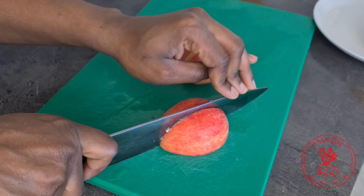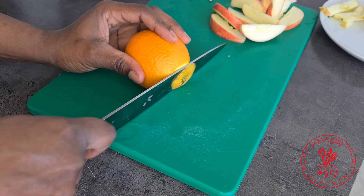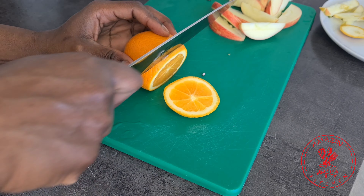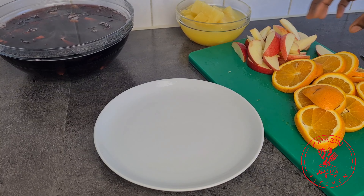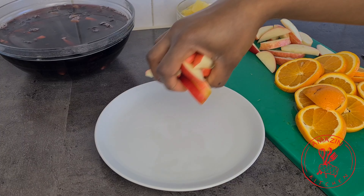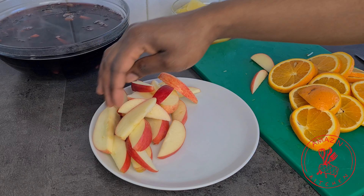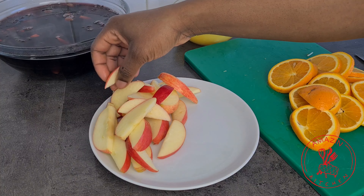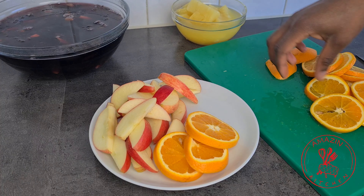Go ahead and slice your apple and remove the core — you can do this in any shape, form, or size that you prefer. With my oranges I'm also going to slice them, but make sure you clean the skins thoroughly because we are going to put them in our drink. Now transfer all your chopped up fruit onto a plate and set it aside for later.